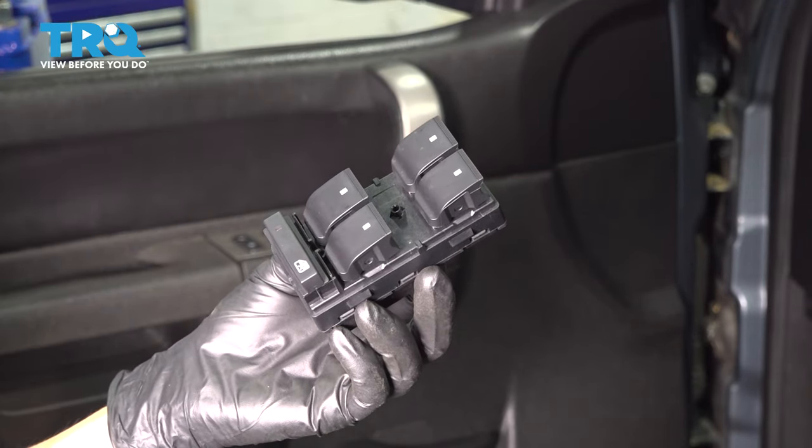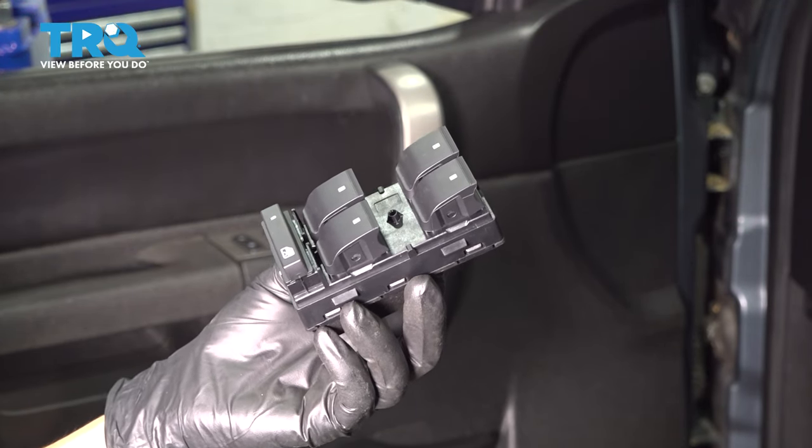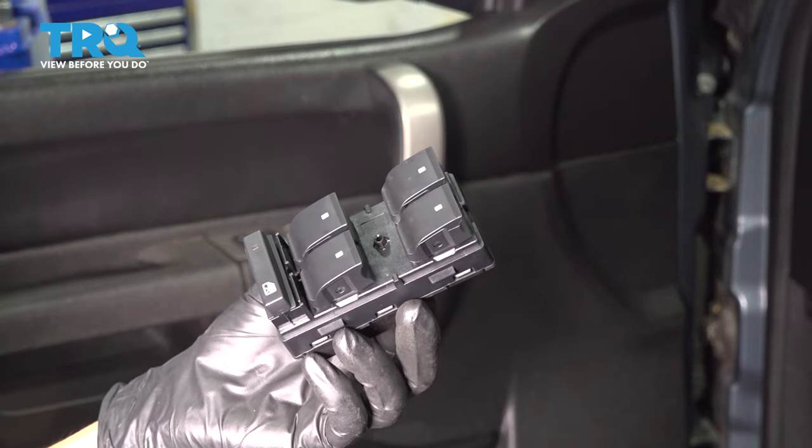In this video, I'm going to show you how to replace your master window switch on the driver's door of the Chevy Silverado. So let's install this brand new TRQ part.